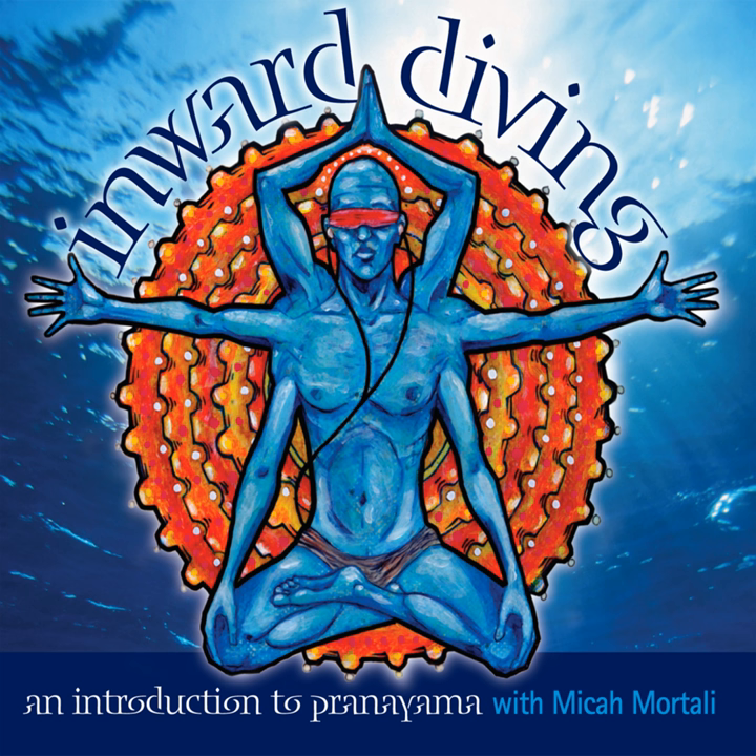Noticing what is alive within. This completes our instruction of Bhastrika pranayama.